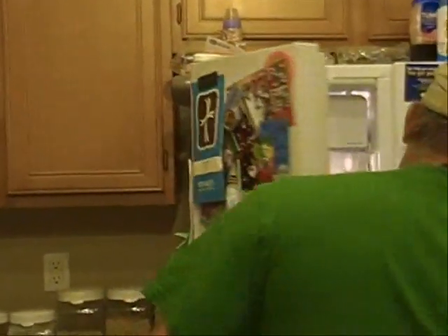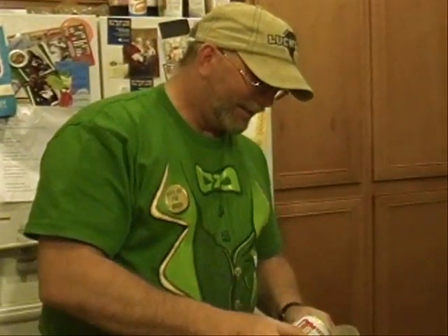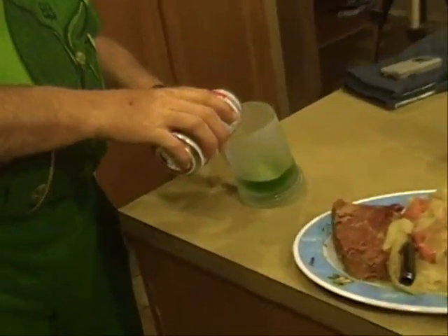Dinner is served! No Irish dinner is ever served without a frosty glass of green beer. We have our frosted glass and our beer — I prefer Buddy. Pour that in there, nice frosty mug. Happy St. Patrick's Day! This has been Skeleton Crew Cooking — thank you.